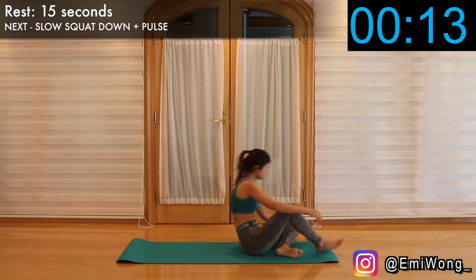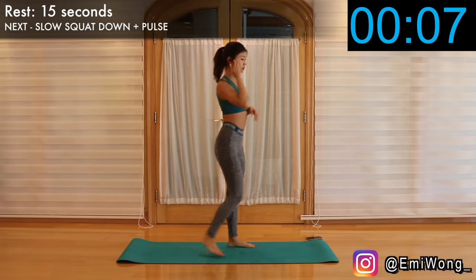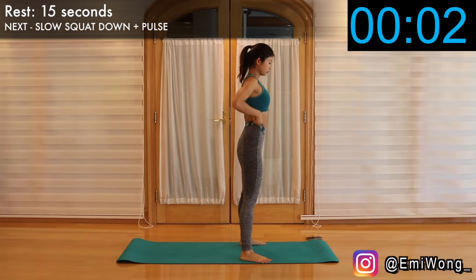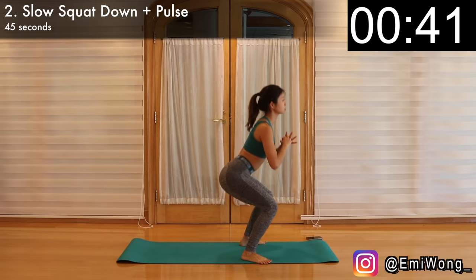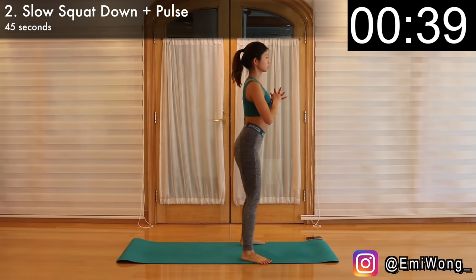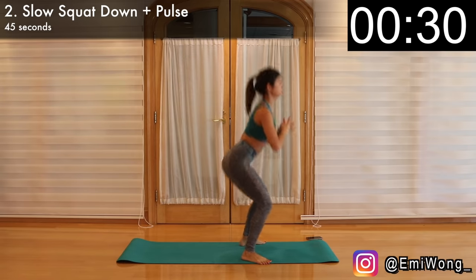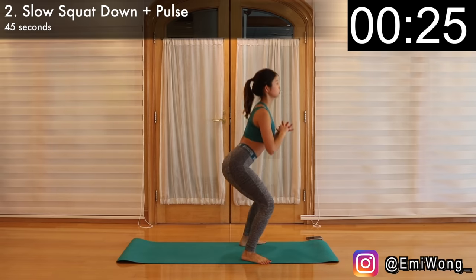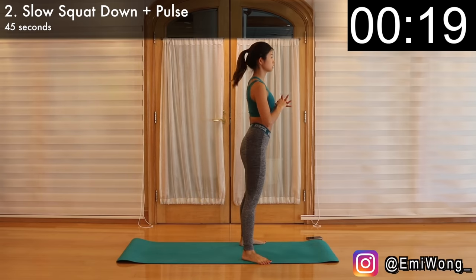First exercise done. Second one — stand back up for slow squat down with pulse. Feet slightly wider than shoulder-width apart, hands together in front of your chest. Squat down slowly, counting two seconds, until your thighs are parallel to the floor with your head and chest up. Then come up to half of the squat without standing up all the way, and squat back down — this is the pulse. Then stand back up to complete the rep. The key here is to squat down slowly, then do the pulse quickly to give the maximum burn to your booty. Squeeze it hard throughout the whole movement. We want to grow that booty — we gotta put in the work.